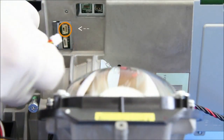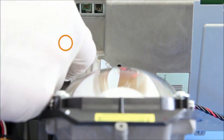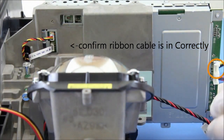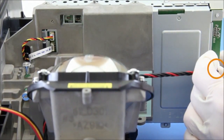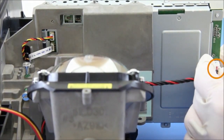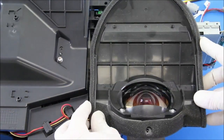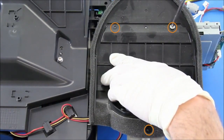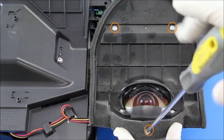Go ahead and put in the remaining cables. This cable is sometimes put in backwards, so make sure you put it in the correct way. Then put on the cover over the lens and put the remaining screws on the lens cover.